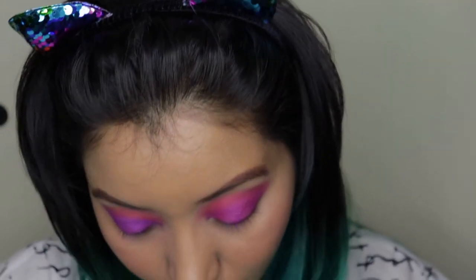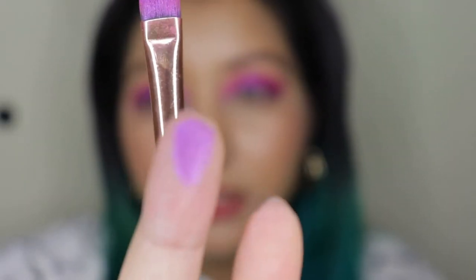Bear in mind this is without wetting the brushes at all. On its own I didn't love the pigmentation of this shade that much, but with that concealer base it is beautiful, beautiful.